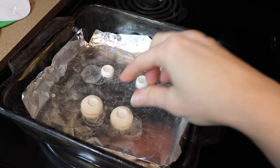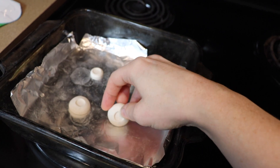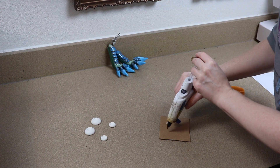I took these out a little bit ago and they're finally cold to the touch, so we can start painting these now. I think what I'm gonna do is glue these down so they don't move around while I paint them.